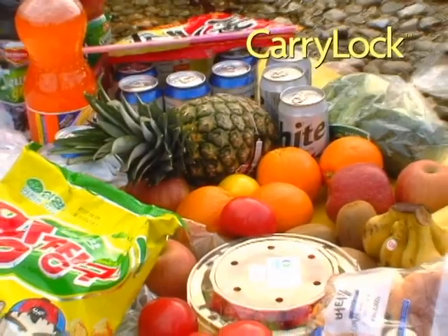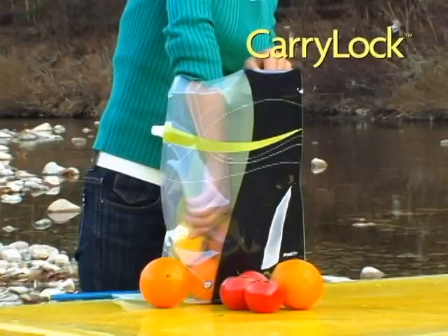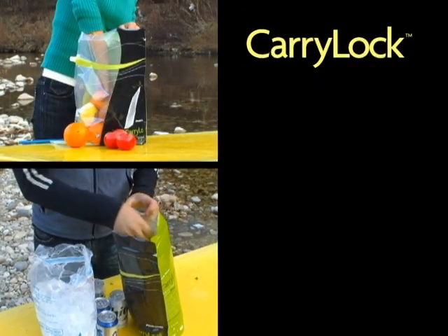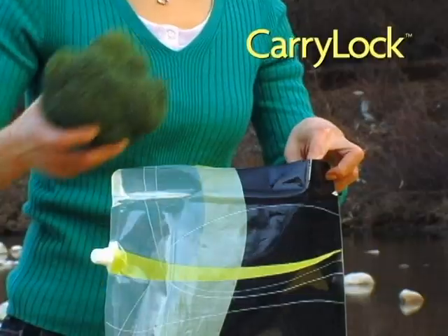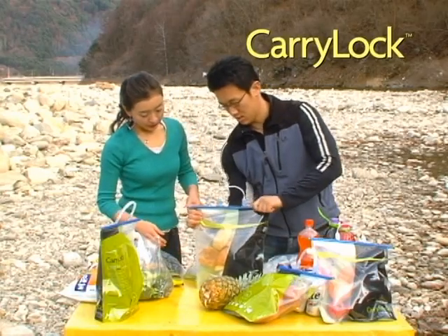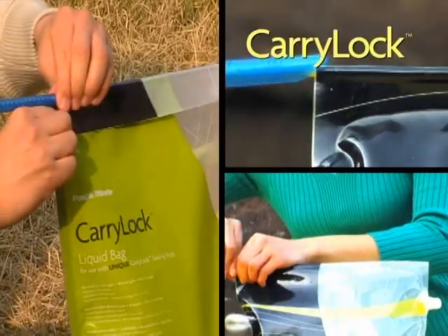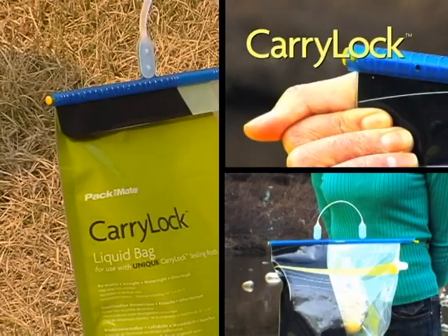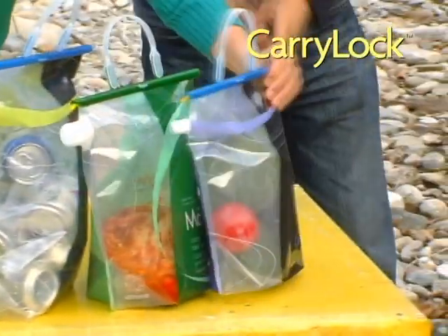Do you want to clean up all this food? Don't worry, be happy — everything will be okay with CarryLock. Fresh fruits, cold ice, icy cold beer, and fresh vegetables. It will make your life a lot easier and more convenient. Just slide the Anylock rod and simply seal the bag. You can clean up the mess so easily once you slide this durable Anylock rod on the CarryLock bag. Everything is perfectly stored clean only with CarryLock.